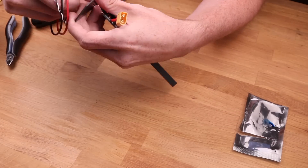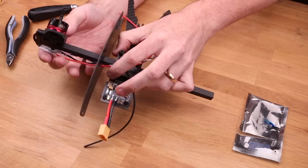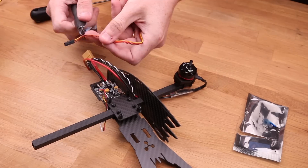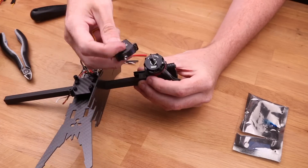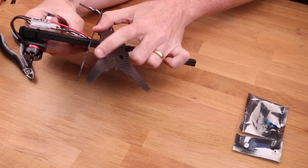Don't forget to use Loctite. Anytime you screw metal into metal it's a really good idea to use it, especially in this application where we have vibrations. Mount the motor so the wires are pointing back and away from the body — we need freedom of movement for the tilt going back and forth so it doesn't strain the wires or create unnecessary friction. Thread the cables through the little hole in front of the boom on the body. Be careful not to damage any wires — carbon fiber is conductive and things could blow up.